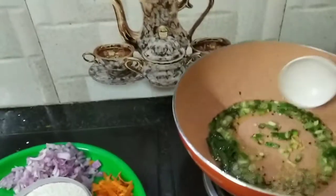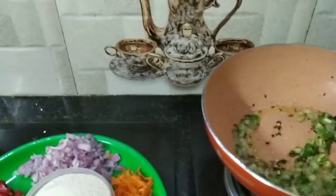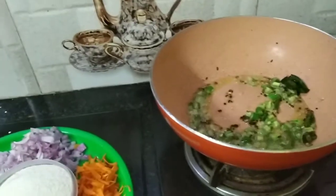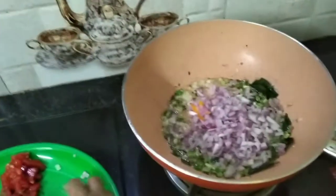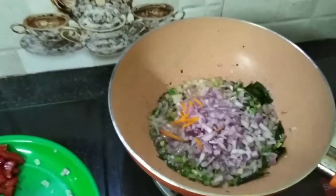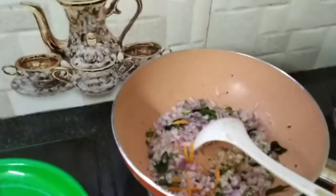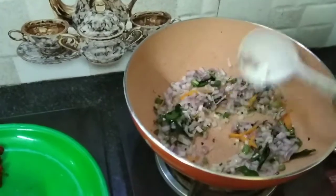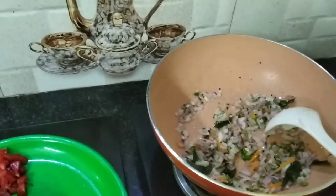I will add some to the leaves and put the leaves on, not only the leaves - I will add some leaves. When the rice is done, I will add a little bit of water. The rice is not too much. Now we have to cut the carrot.